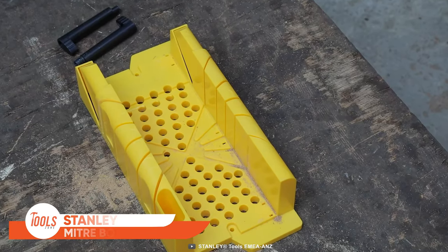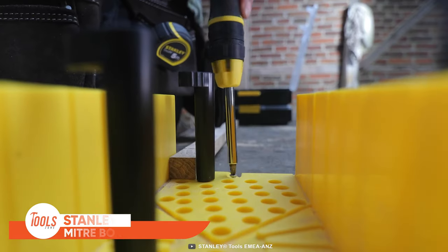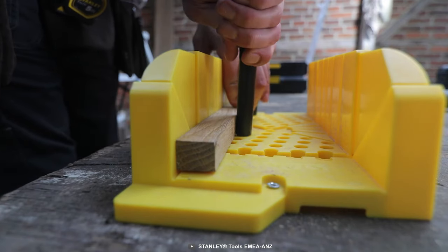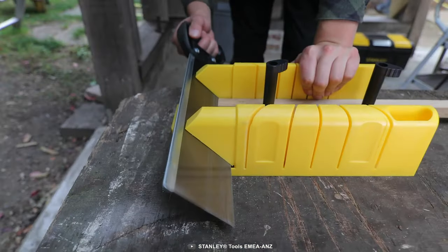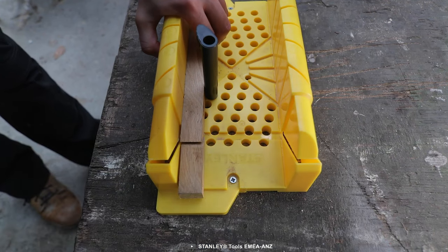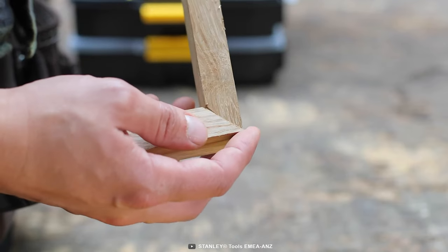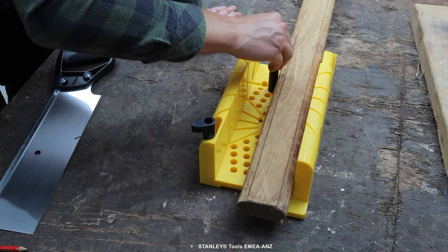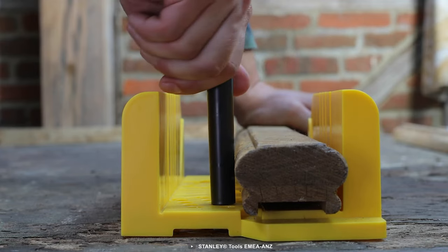Stanley Miter Box — it's a must-have tool for any DIY enthusiast or woodworking professional who wants to make accurate and precise angled cuts in wood or plastic with ease. With its range of cutting angles, including 90, 45, 22.5, and 45-degree bevels, you can tackle a variety of projects with confidence. One of the standout features is the patented CamLock clamping system, which securely holds your workpiece in place, ensuring that your cuts are accurate and consistent.